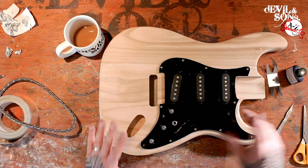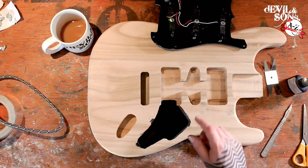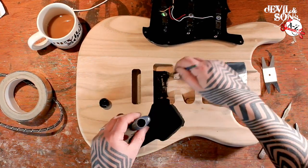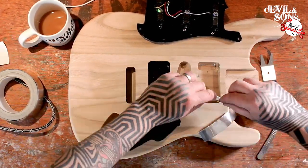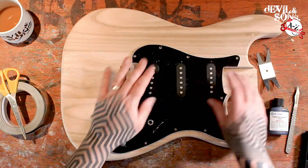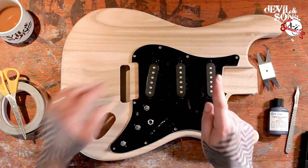For the next stage of the experiment, I'm going to leave the insulation as it is in the cavity for the controls — that's the conductive graphite paint — but I'm going to try insulating each of the different pickups and see what difference that makes. I will insulate one with foil, one with nothing, and one with the carbon paint. So now that's dry, let's put it in place. We've got the cavity insulated with conductive graphite paint, as is the bridge pickup. The middle pickup has no insulation on it, and the neck pickup has the aluminium foil.